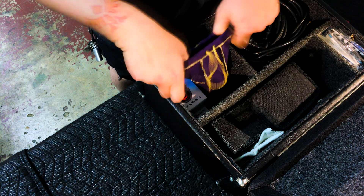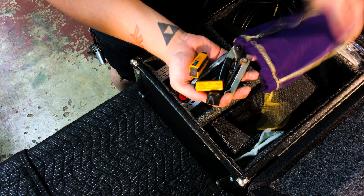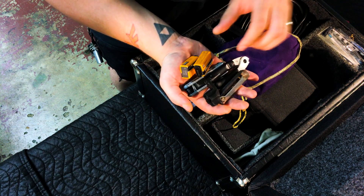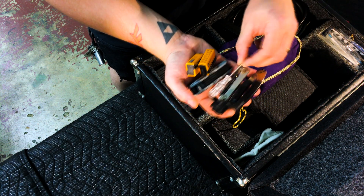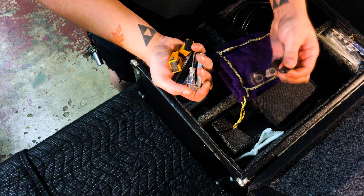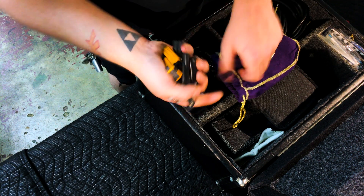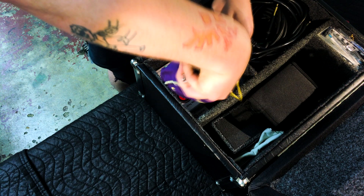Here I've got some random little things: some batteries, a couple of hex sets — metric and standard — and a little screwdriver. This thing is really, really cool. I believe it's made by Planet Waves. It's a string winder and a string cutter in one, so God forbid during a set you break a string, you can get them back on pretty quick.